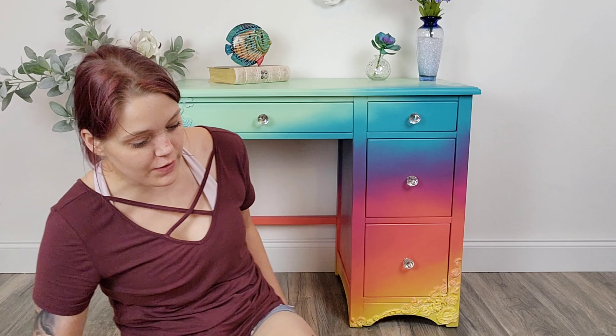Hi everybody, how are you doing? It's been a hot minute — a couple months! My name is Emily, if you didn't know that, and I am the owner and artist behind Fantastical Finishes, and I'm a furniture artist. Can you see what's behind me? Isn't it so pretty?